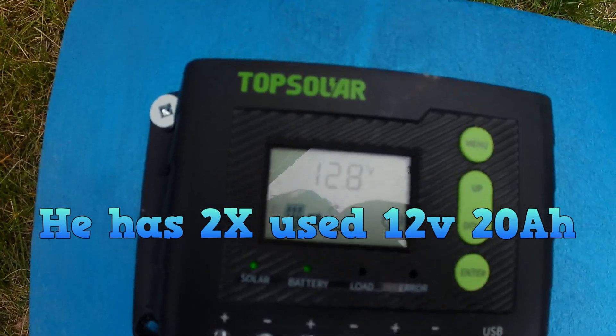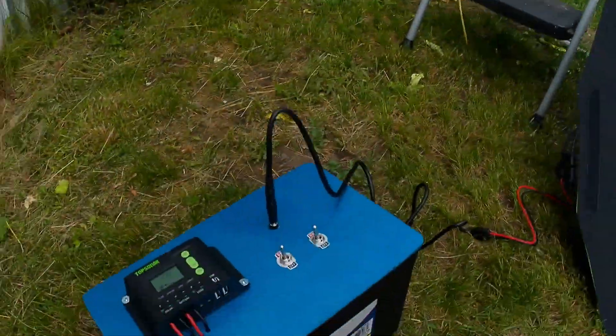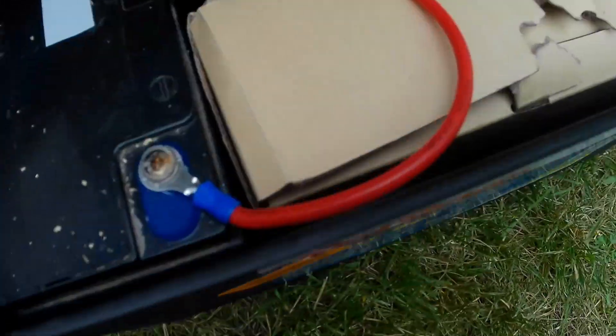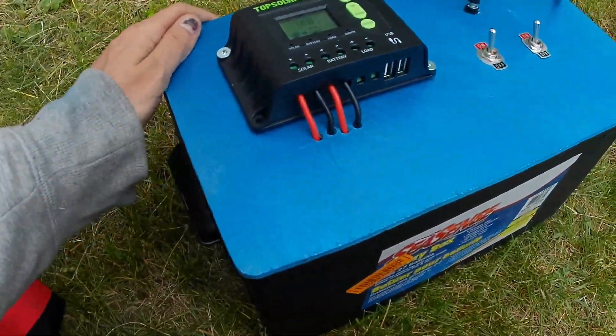That started at 12.4, and it is not sunny. But he's got two 20 amp-hour older e-bike batteries and an inverter. It's a brand new box that fits in there now, very nicely.